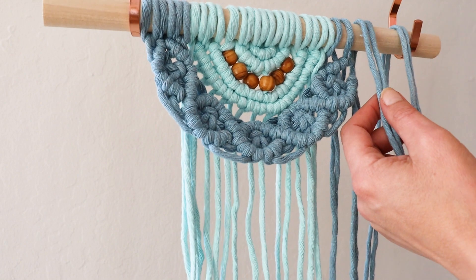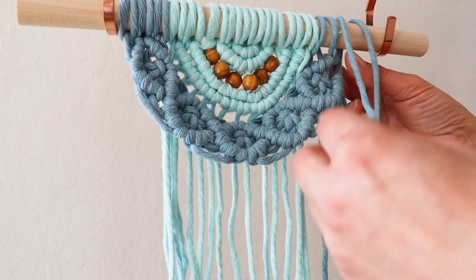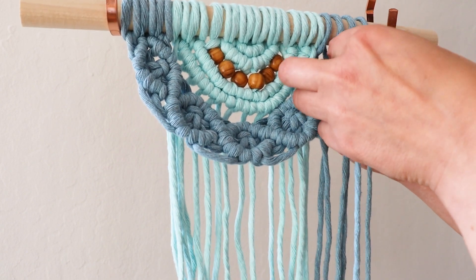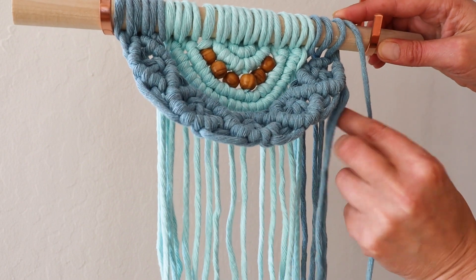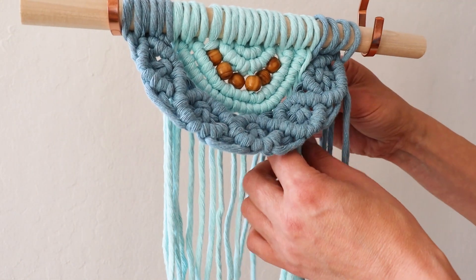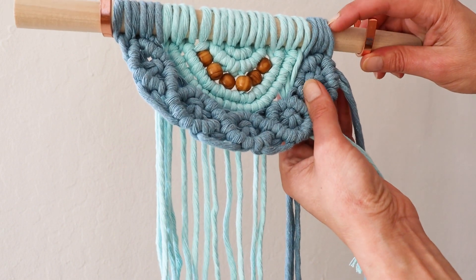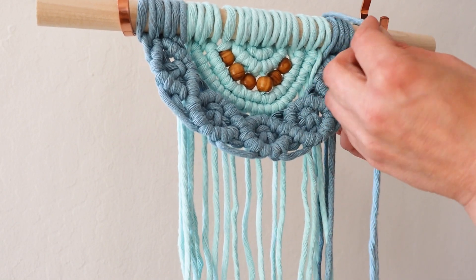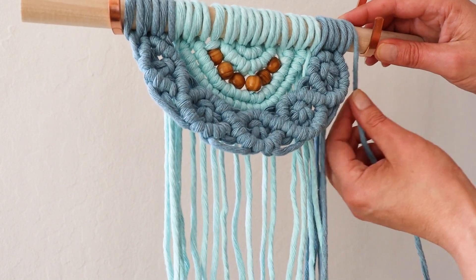Send it over the dowel from behind — one goes on this side and the other stays on this side. When you tie them up on the back, they will look like reverse lark's head knots. Again, this one goes on this side and this one stays on this side.